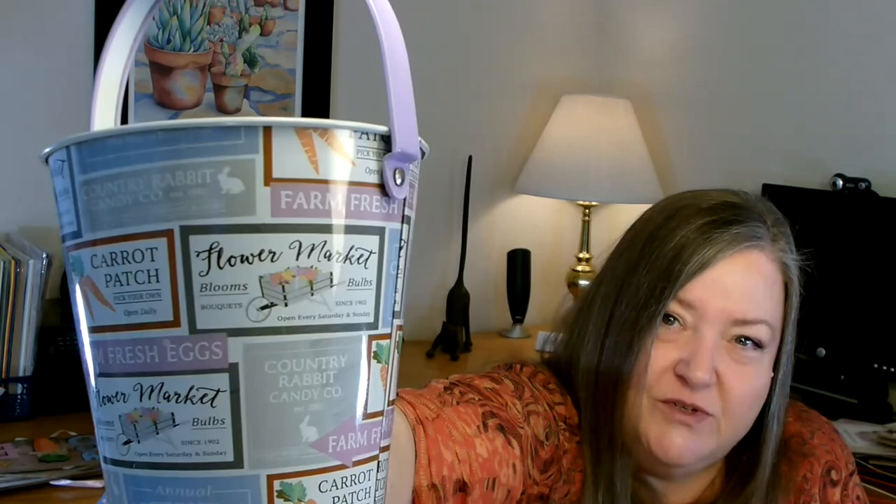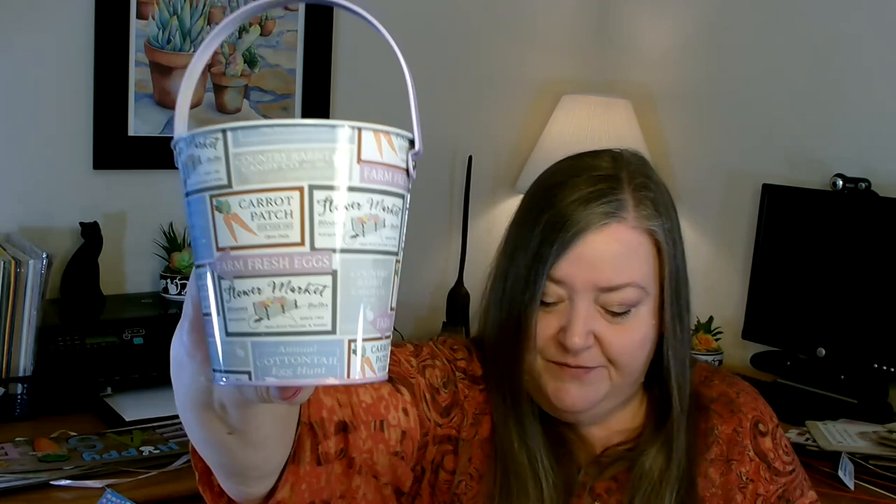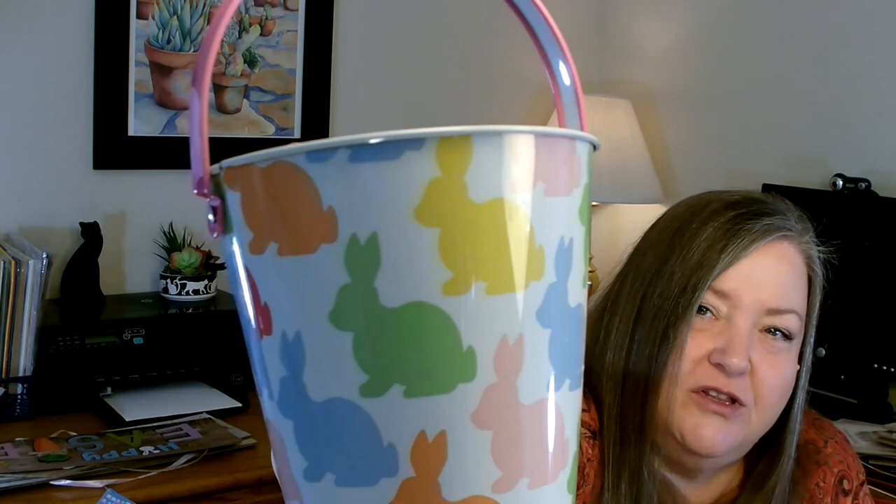Some other items I picked up in the Easter section — they had some really adorable tins this year and I really like them. I do a lot of different things with them: fill them with goodies as a gift, put a plant in as a hostess gift, make a floral arrangement, use as a base for a topiary. I really loved this one — it's so farmhouse: cottontail farms, carrot patch, flower farm. Really pretty, very sturdy, not limpy at all. I grabbed one of those. This other one is so cute with all the little different colors of bunnies, pink handle, and even the bottom is pink. They did such a nice job and these hold a decent amount. I grabbed one of each.